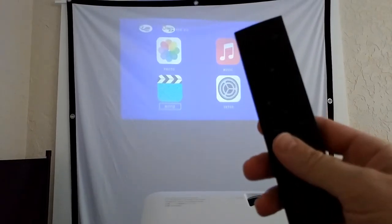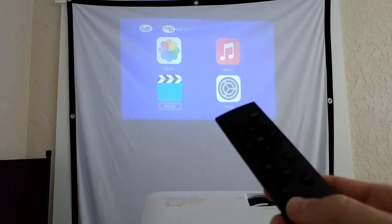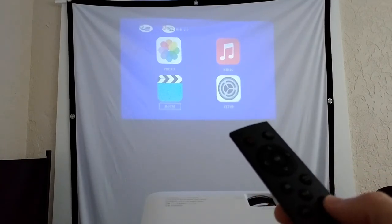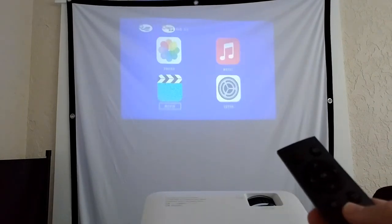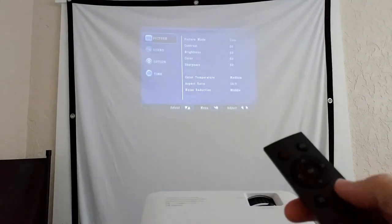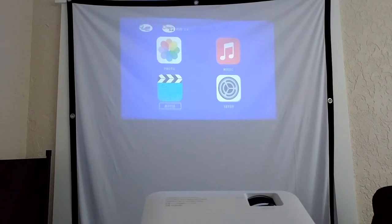Let me show you the remote control — it has everything and even a little more. I really appreciate the dedicated volume up/down buttons and a flip mode that lets you switch between four different projection modes. All the menu functions are here, including back. You actually have everything on the remote, arguably slightly more conveniently than on the projector itself.